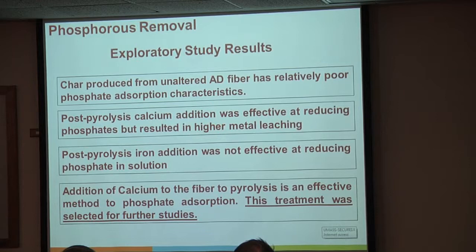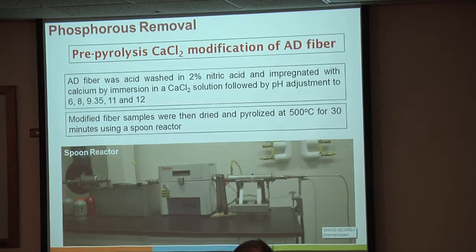We washed off the surface a little bit so that we could just study the effects of the calcium. We used a 2% nitric acid solution to clean it off, then used a calcium chloride solution and modified the pH between 6 and 12. This is really just to look at the effects of those calcium oxides—not looking at any commercial process, just to tell us what's going on. Then we did all the reaction treatments.